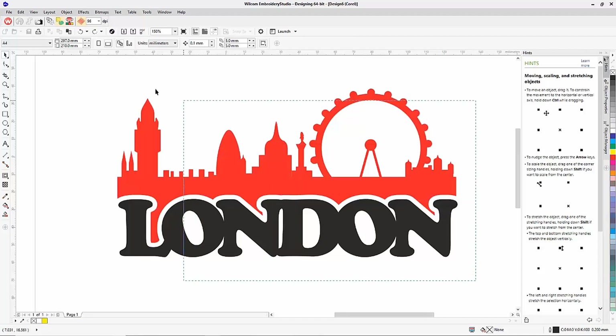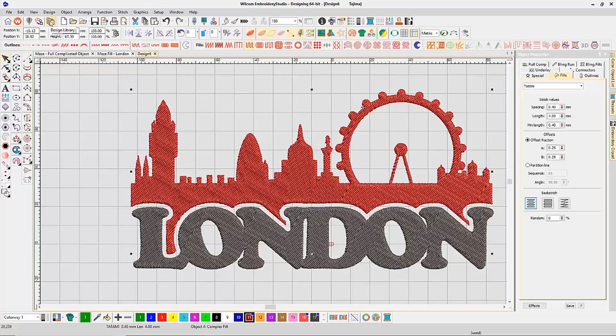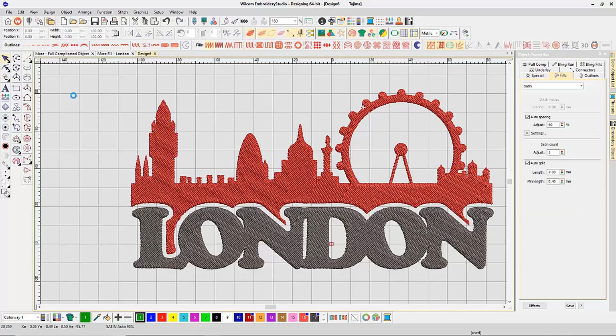Now that the artwork is done, I select everything in CorelDraw mode and click Convert Graphics to Embroidery. It's created a 20,259 stitch design. That's a lot of stitches — on the back of a jacket it'll be pretty thick, and on a t-shirt it'll cause movement, warping, and a lot of machine time. That's where the new open fills are really useful.